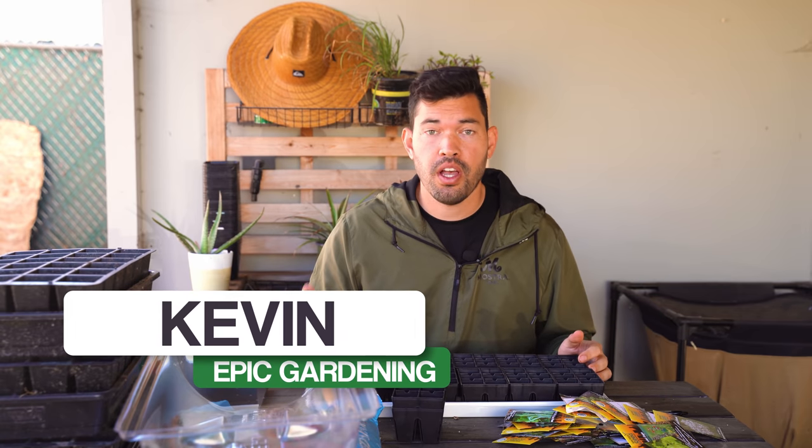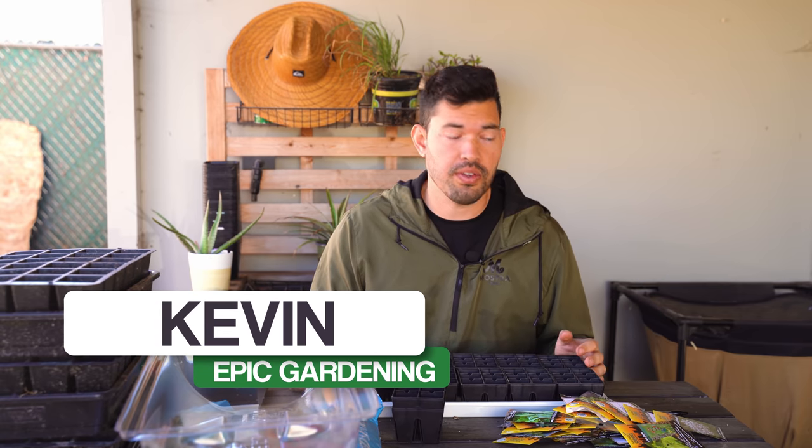There are so many different ways to start seeds that it's impossible to say there's a best, but there is my favorite, and that's what I'm showing you in today's video. Kevin Espiritu here from Epic Gardening, where it's my goal to help you grow a greener thumb, which starts with starting your own seeds.